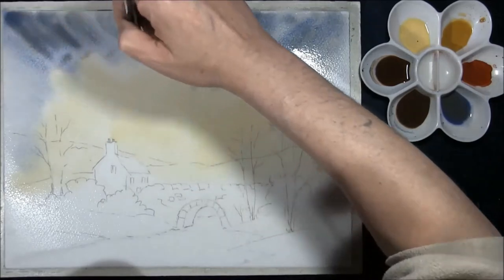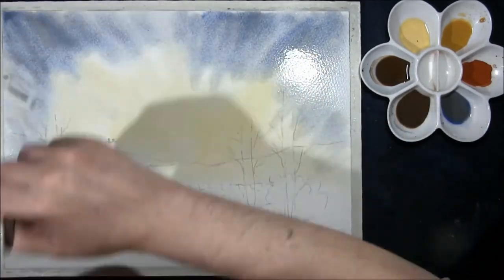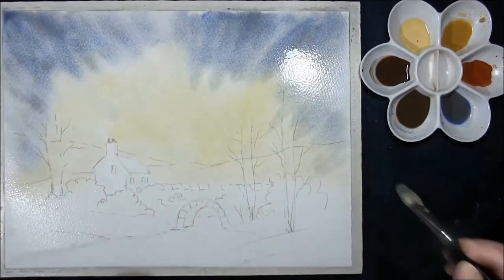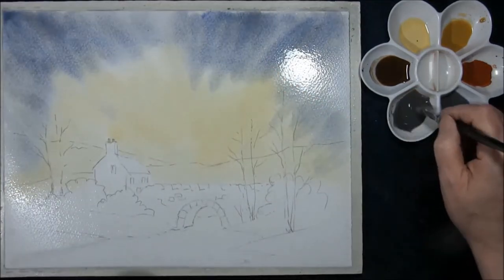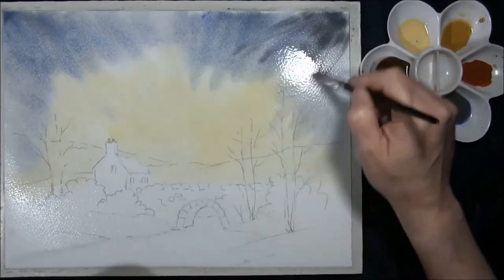I have got the brush borderline flat at the moment. I do like to juggle it between flat and having an angle, depending on what you want the paint to do. This is a stronger version — cobalt blue, burnt sienna or burnt umber, whichever one you prefer to use.